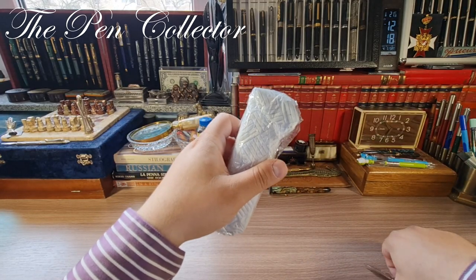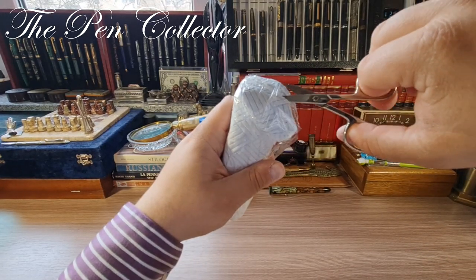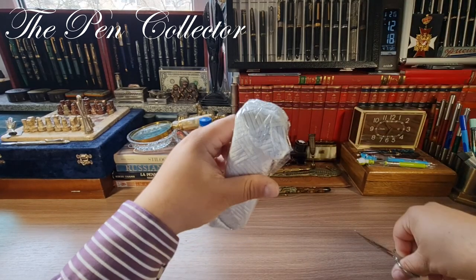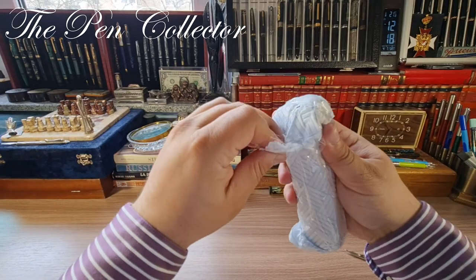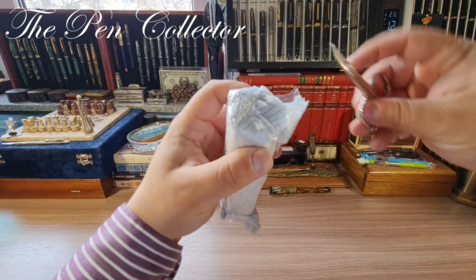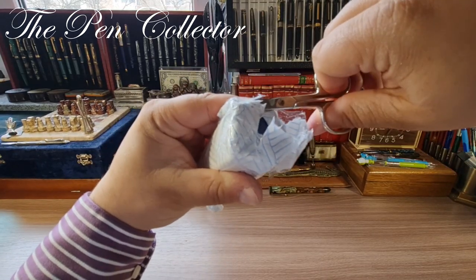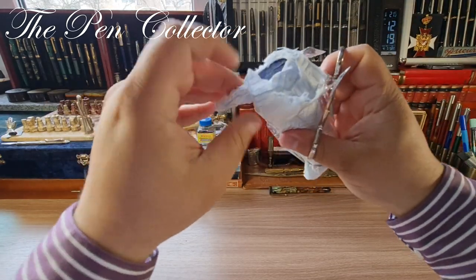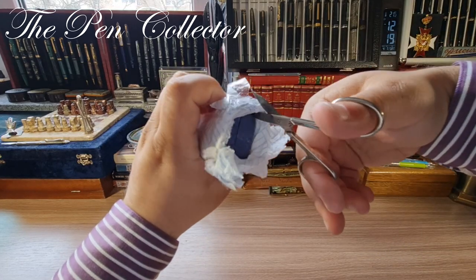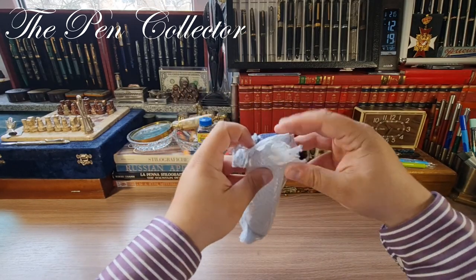I'll try to cut it as carefully as I can without damaging the box. Just at the surface of the parcel — and now gently, gently using the same scissors. We have a beautiful blue vintage box.